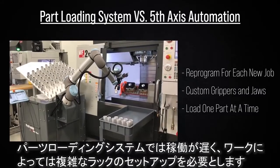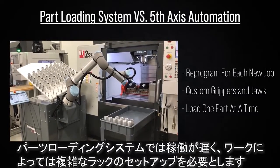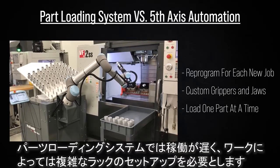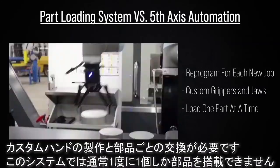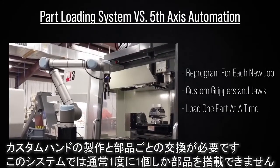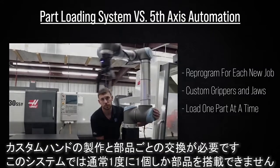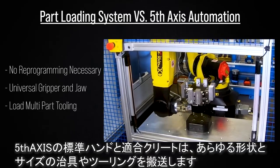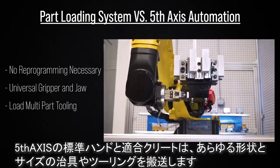With a part loading system, jobs move slower and typically require a complicated rack setup depending on the parts being loaded. Custom grippers need to be fabricated and changed with each new part number. These systems typically load only one part at a time. With our standard gripper and adaptable cleat, we are able to load fixtures and tooling of all shapes and sizes.